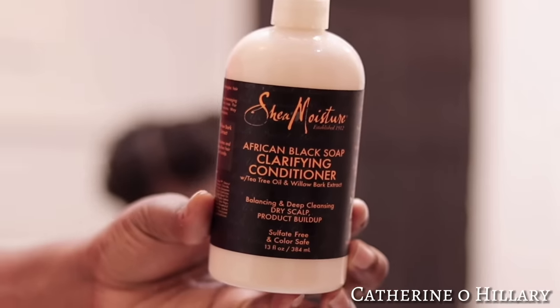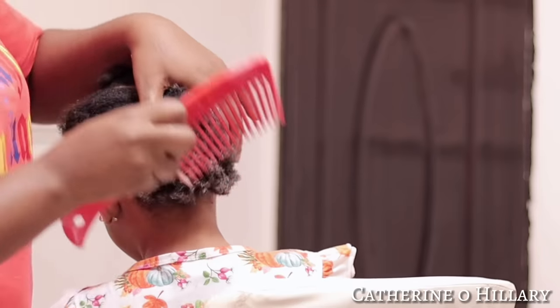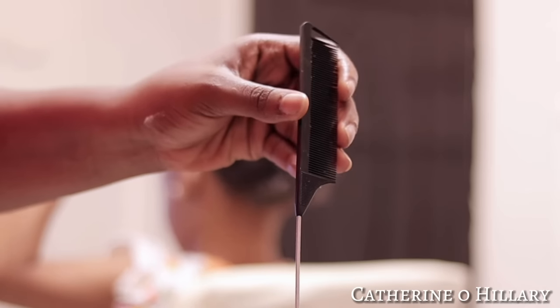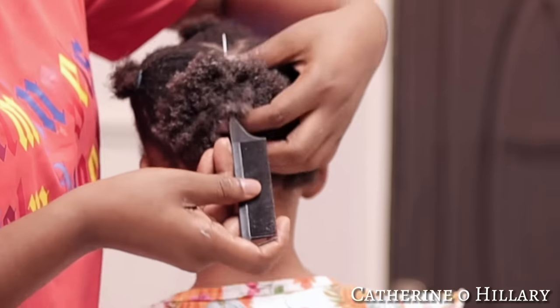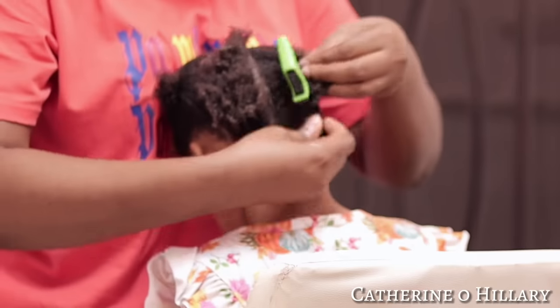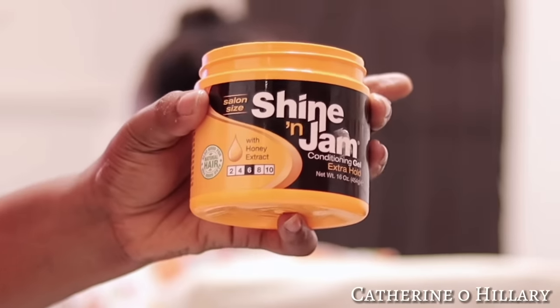After that I'll go in with my leave-in conditioner, which is Shea Moisture. I'll go ahead and apply it onto her hair, comb it out, then start sectioning for the threading. I'll just part out a straight line for a reasonable amount of hair to work with.